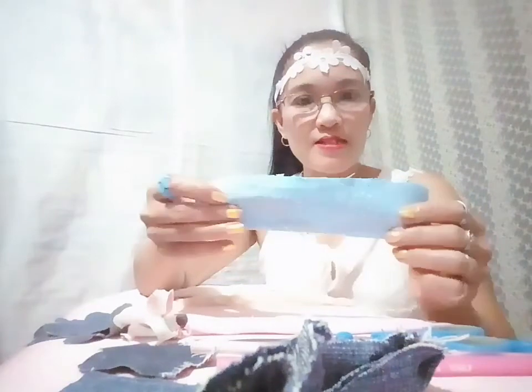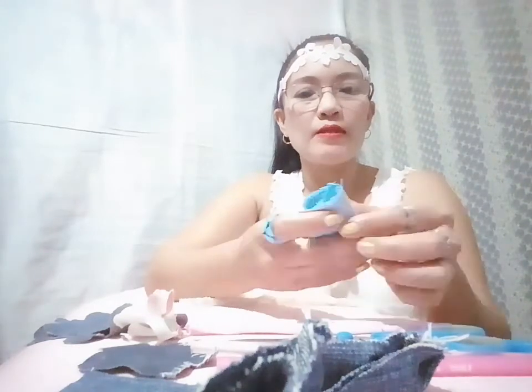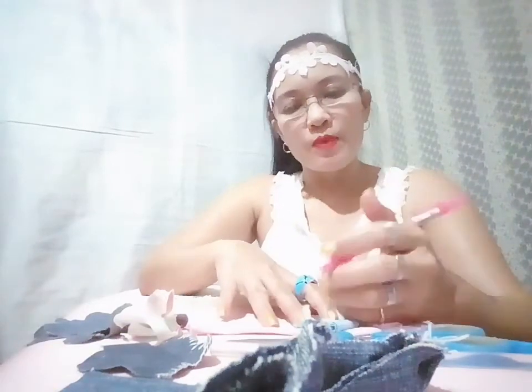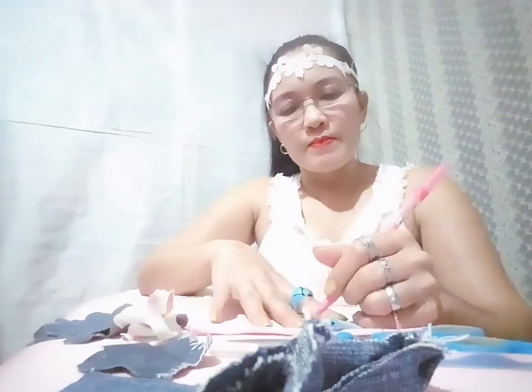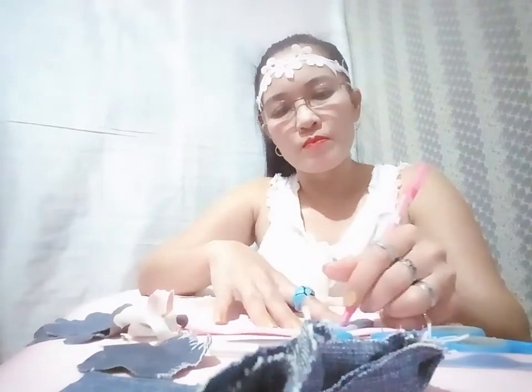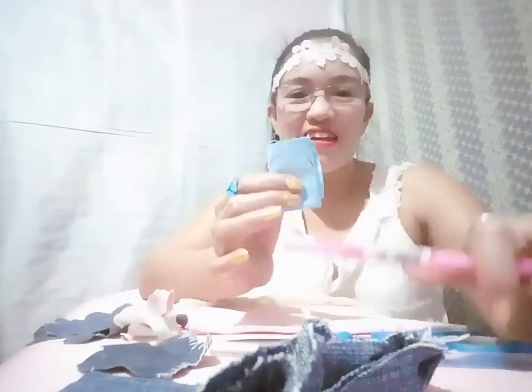Let's get started! First, I'm going to make this kind of flower. I have to fold this one into five — like this. Now it's already folded, like that, and I'm going to draw a curved line here. It's not really curved, but it's okay.